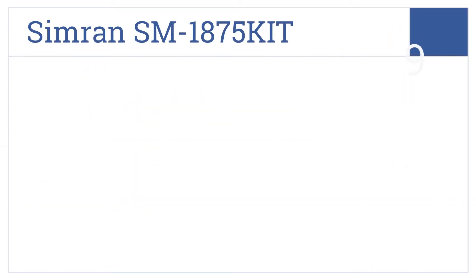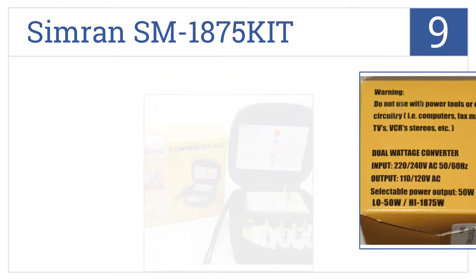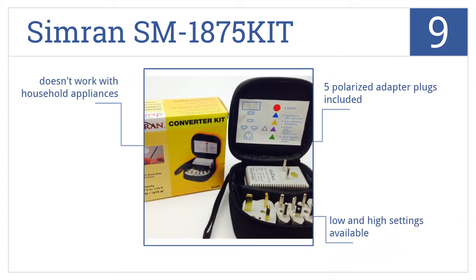Starting off our list at number 9, the Simran SM1875 kit has everything you need for adapting your appliances to any destination. This set also includes its own convenient travel pouch. It comes with 5 polarized adapter plugs and low and high settings, but it doesn't work with household appliances.